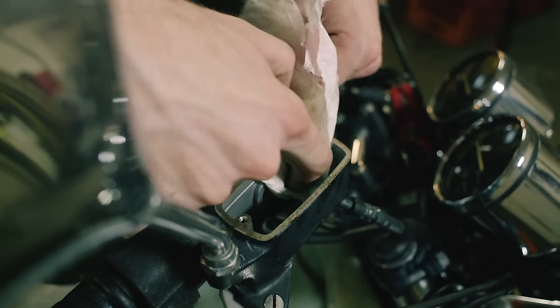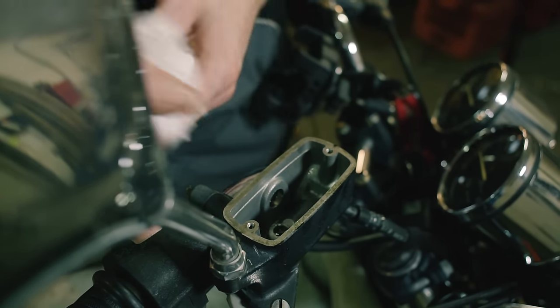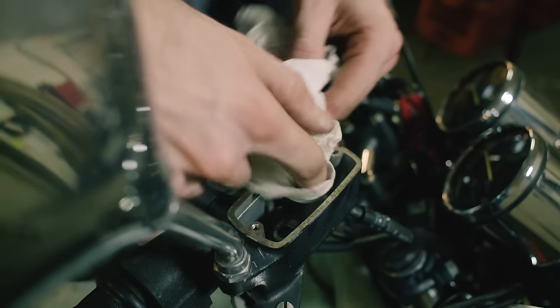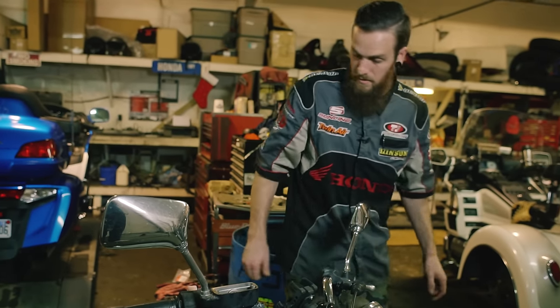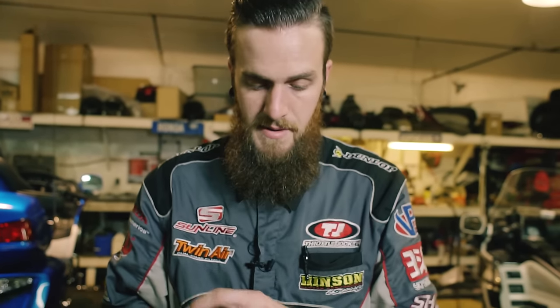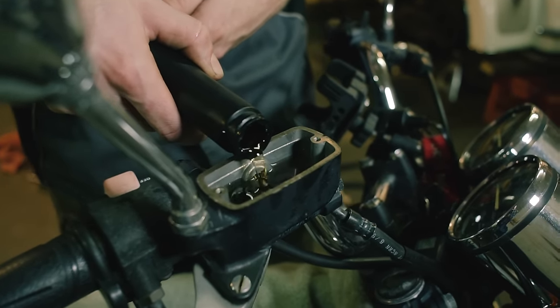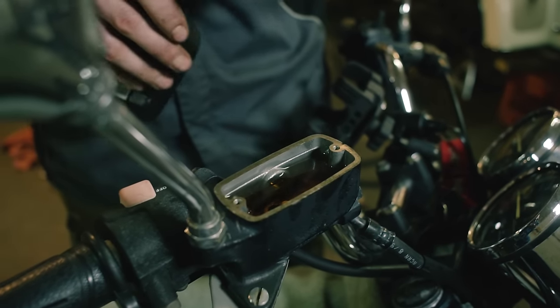We're going to grab our brake fluid, fill this up, and I'm going to show you my techniques that will change your life when it comes to changing brake fluid. Brake fluid is sucked out and dried from the system. I'm going to use DOT 4 brake fluid — Honda has only used DOT 4. You can use anything you'd like as long as it's DOT 4. Fill this right back up so that when we start bleeding the system, we're starting fresh with new fluid.